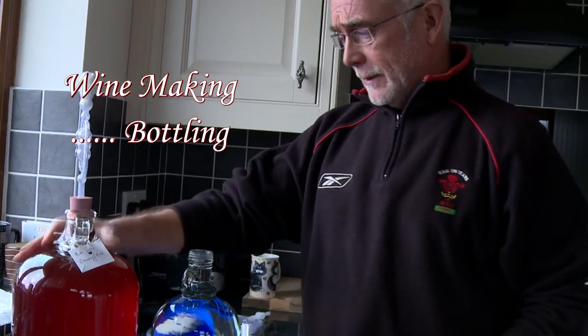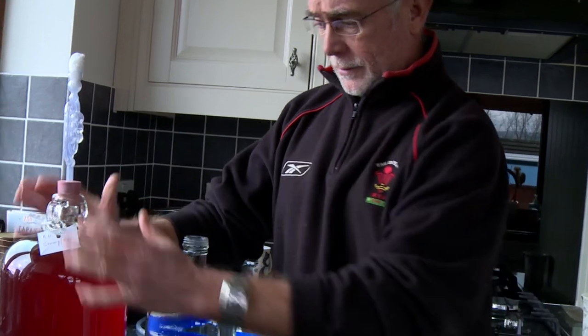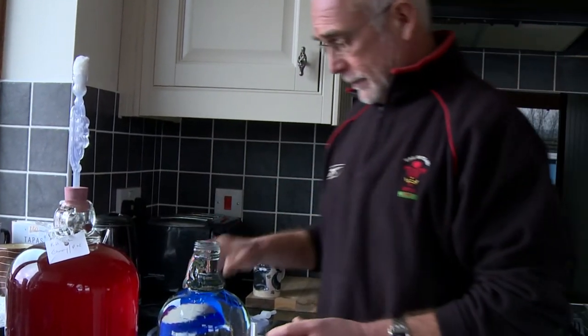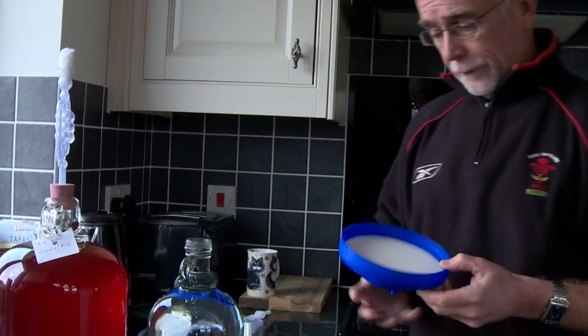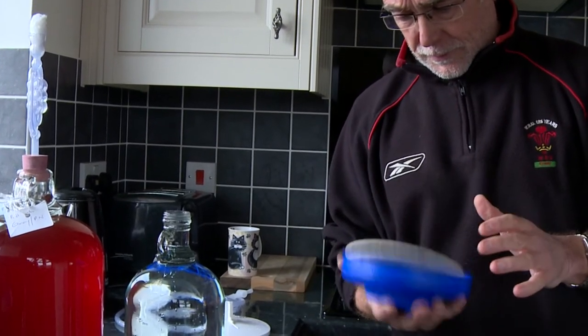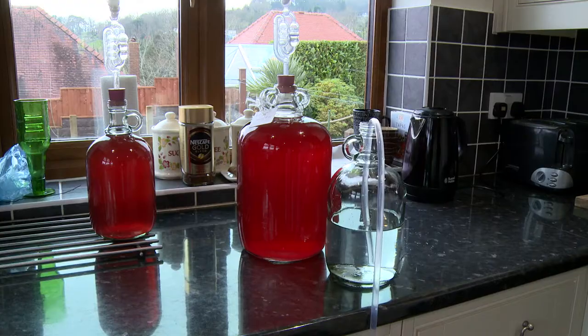This is the blend we put together — it was quite cloudy, so we cleaned it with bentonite clay crystals to try and clear it. That hasn't done a bad job, but for the final racking off we're now going to filter it through a filter pad device.